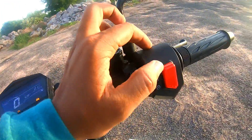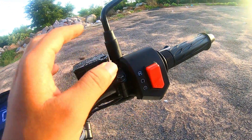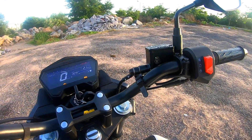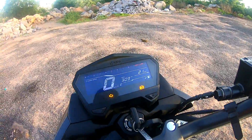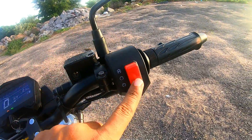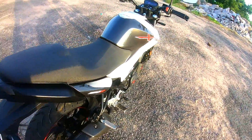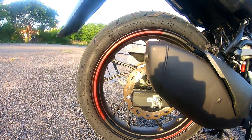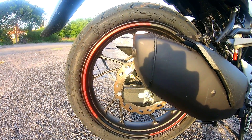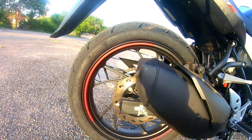On the right side, you can see the engine cut-off and engine start button. I am starting the bike in neutral now. Listen to the exhaust note — I hope you can hear that the exhaust note is very smooth.